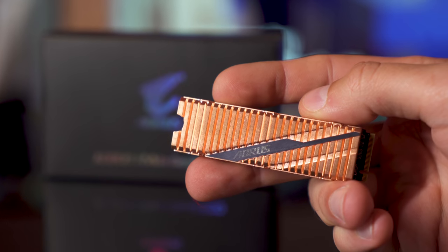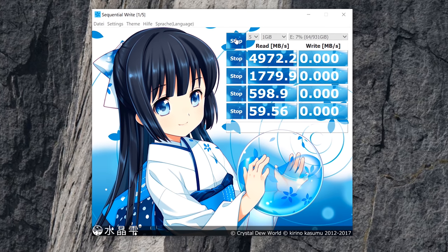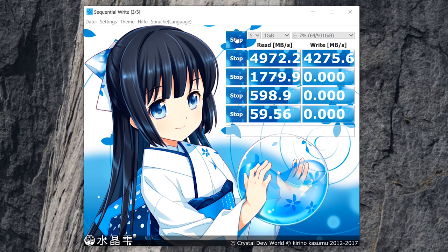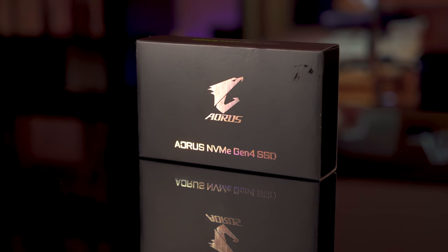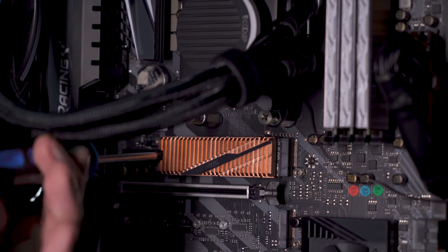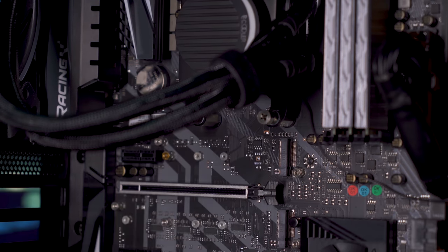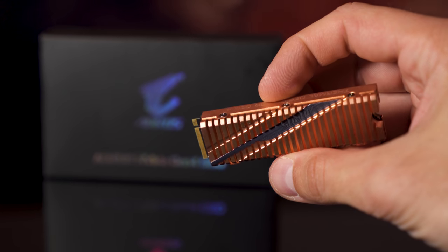The Aorus NVMe Gen 4 SSD 1TB was co-developed between Gigabyte and Phison, and in my tests I've seen read speeds of up to 5000 MB/s. This is one of the fastest 1TB SSDs I've seen — literally nothing else comes close. It's simply amazing to see speeds up to 5 GB/s on benchmarks, while still being quite affordable compared to Intel Optane SSDs. And even with the massive heatsink, there's no sign of overheating or thermal throttling — they did a really good job with the design.